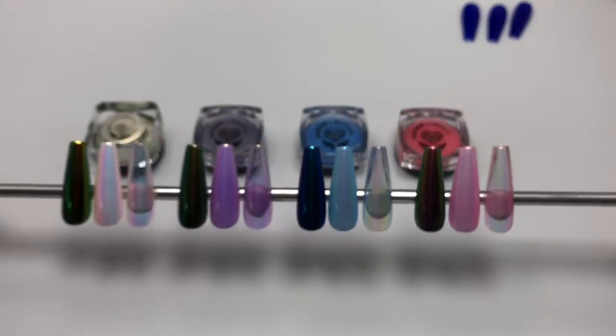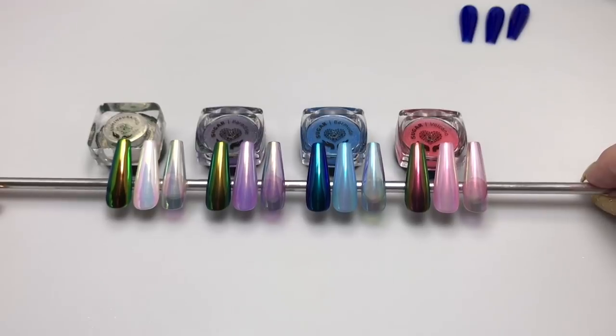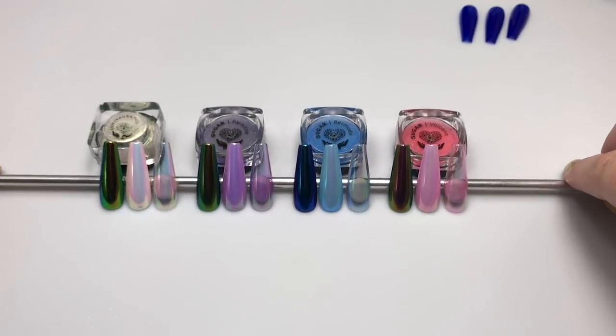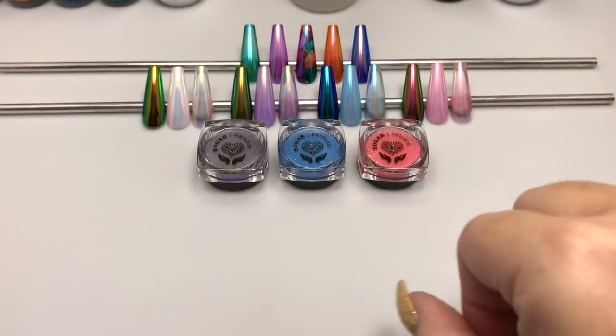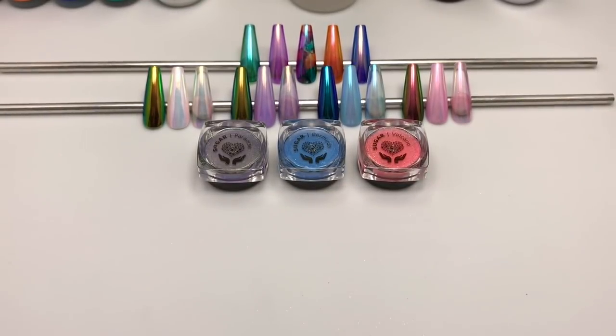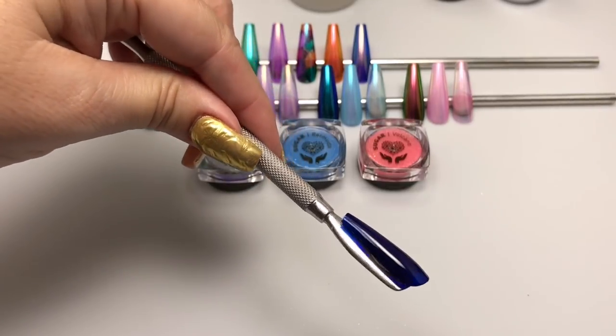These samples are black, white, and clear. We'll get started with our samples for this demo — I'll be doing each pigment over the same deep blue color so you can see just how distinctly different each one is over the same color.